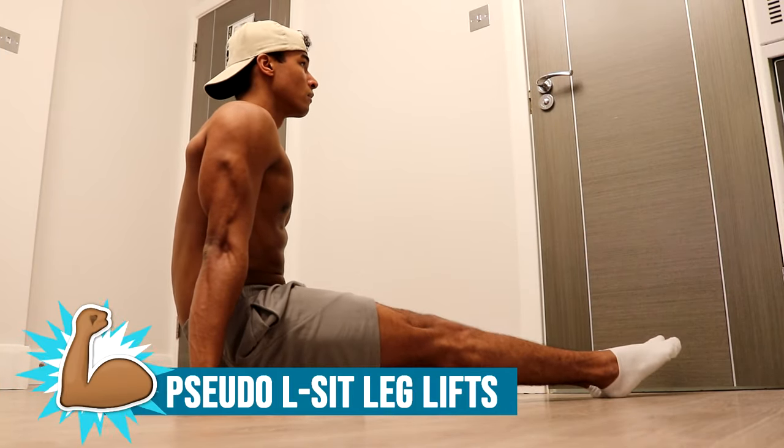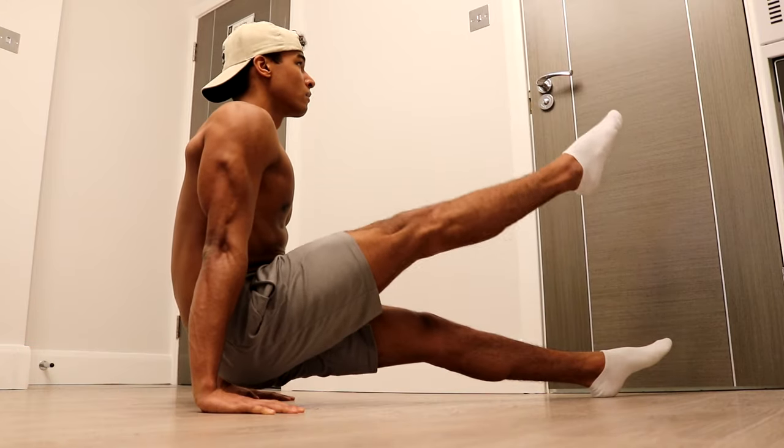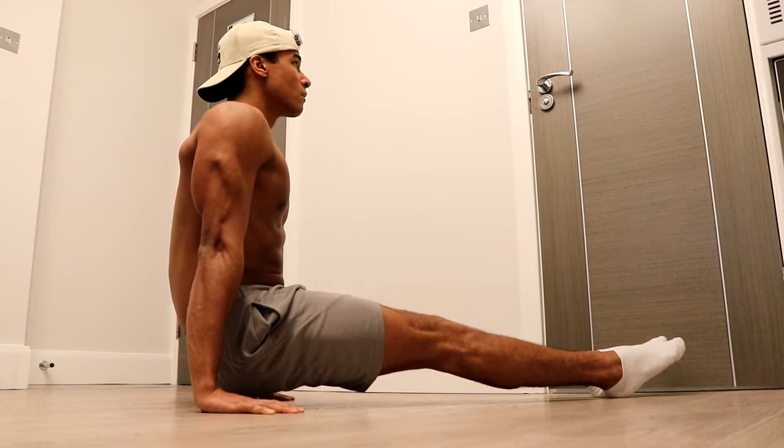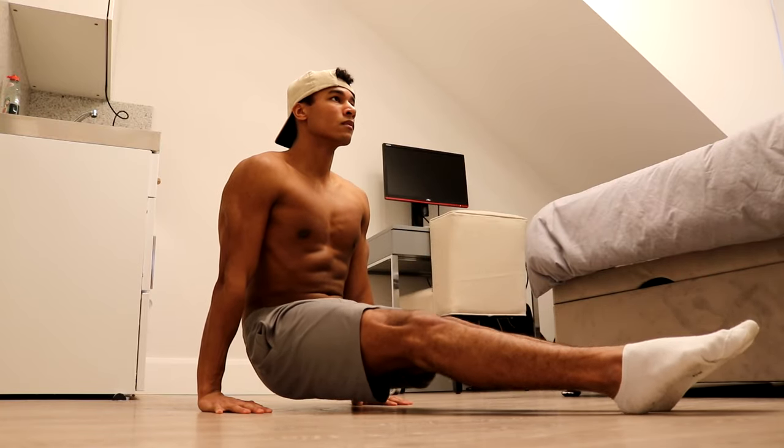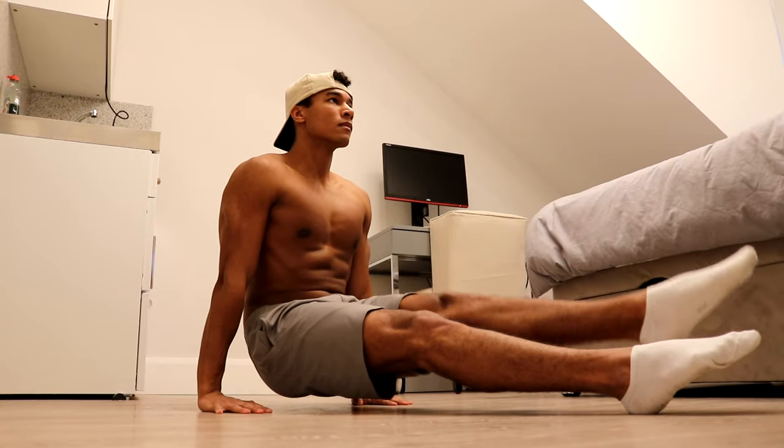The first exercise in this beginner L-sit workout is pseudo L-sit leg lifts. These are good for building the basic strength needed to unlock the L-sit, as they work the triceps, shoulders, hip flexors, scapula, and abdominal muscles, which are all involved in holding the L-sit.